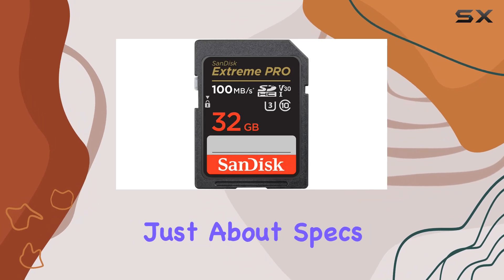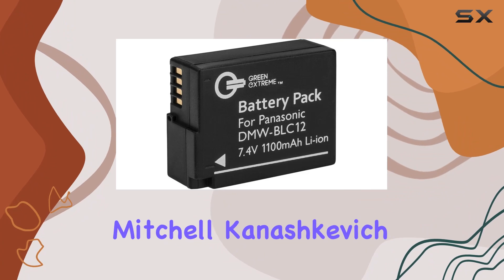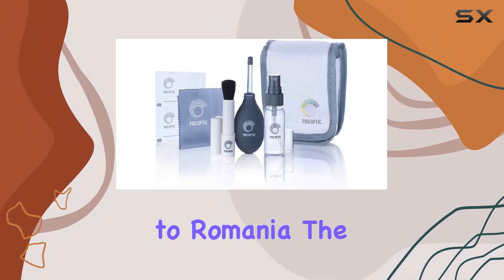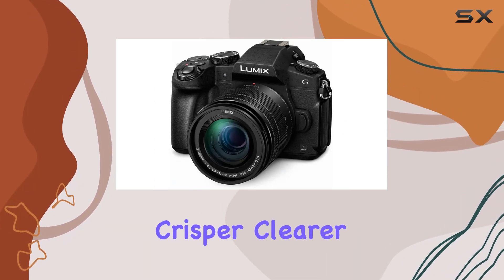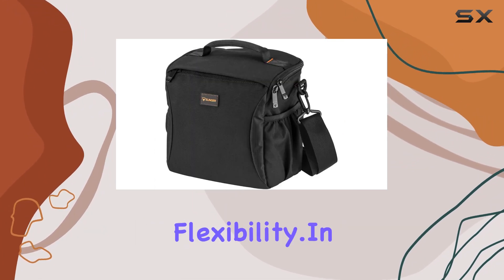This camera is not just about specs — it's about keeping up with your adventures. We hear from photographer Mitchell Kanishkevich, who took the G85 on a journey to Romania. The dual image stabilizer proved invaluable in capturing crisper, clearer images in fast-moving environments, while the compact, weather-sealed body enhanced flexibility.